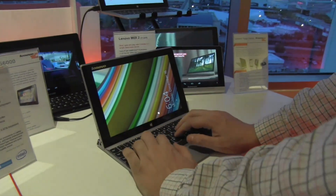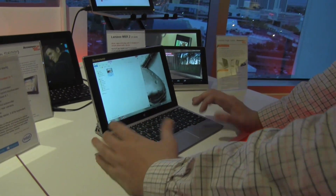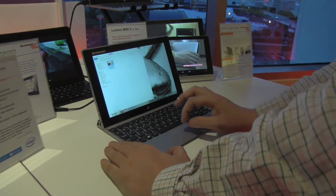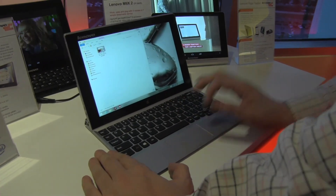What I like about this keyboard is the feedback that you're getting from it — nice chiclet keyboard, great size of the keys, and a huge wide trackpad. This is not a multi-touch one.